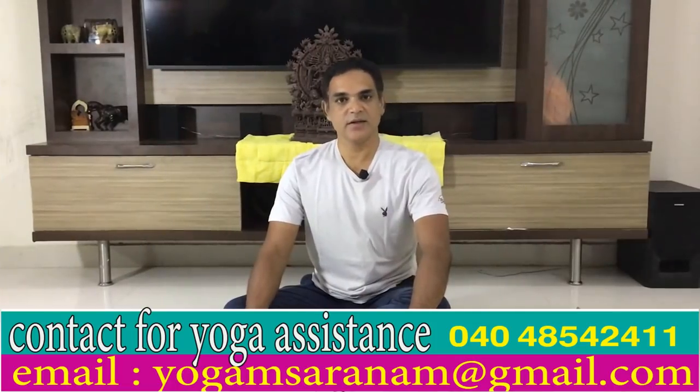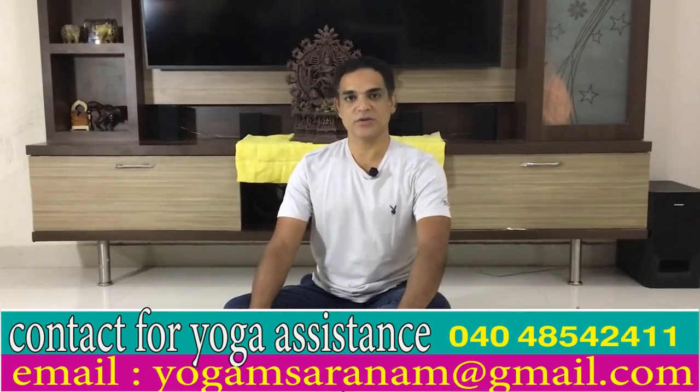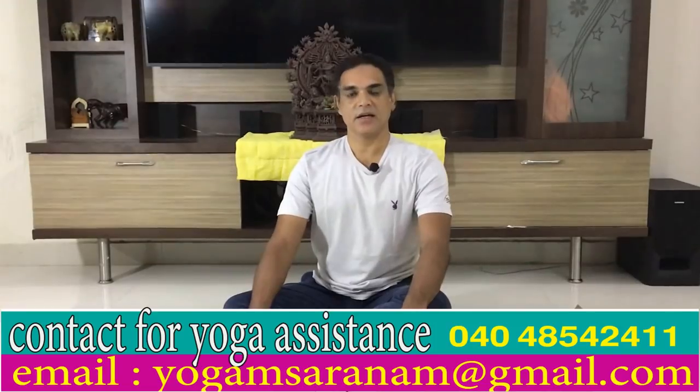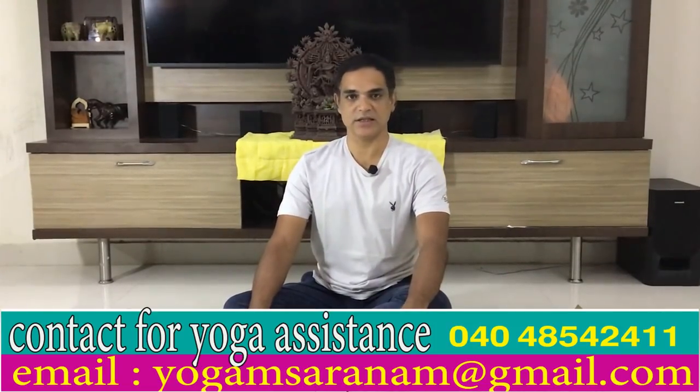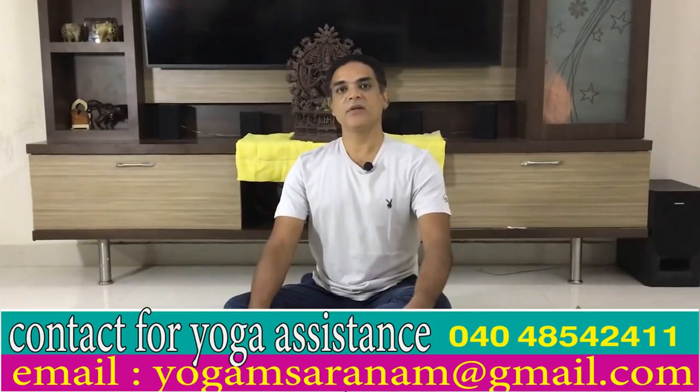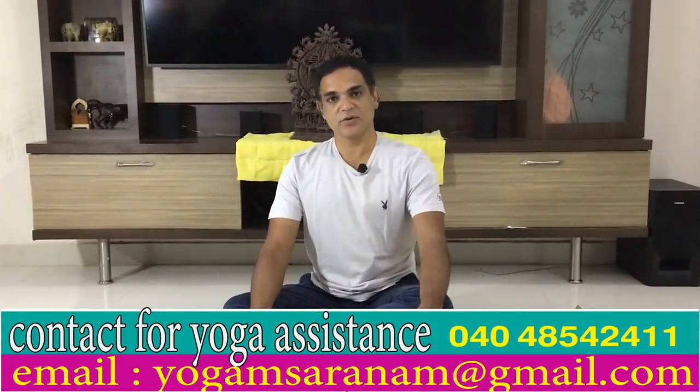After Vajrasana, you will benefit the buttocks, and at the same time, the kidney and liver will receive treatment through Vajrasana. We will do Vajrasana for 15 minutes.